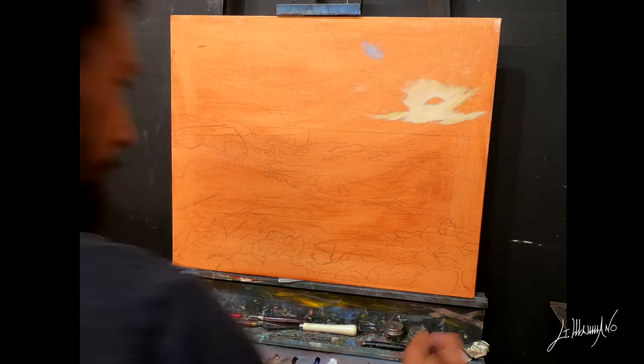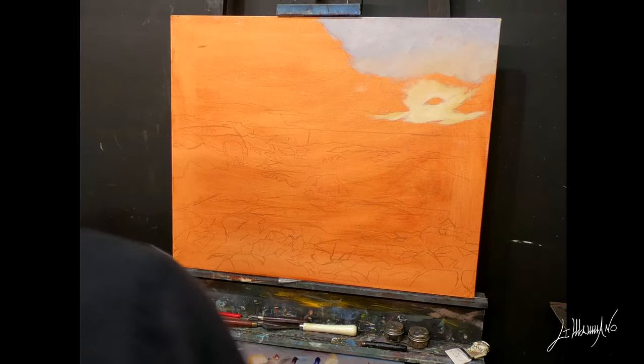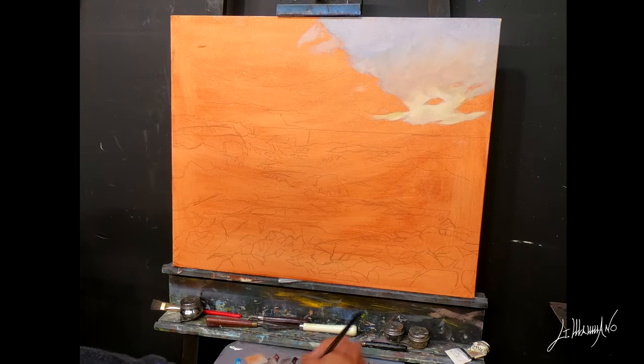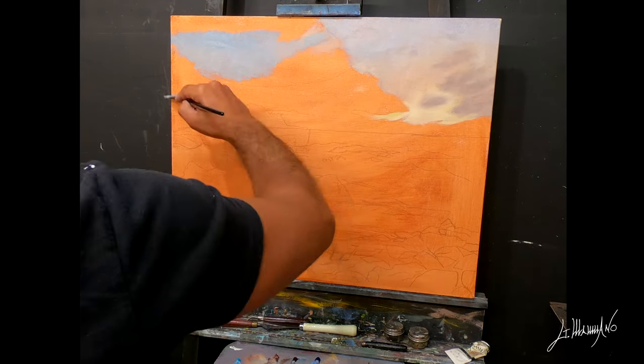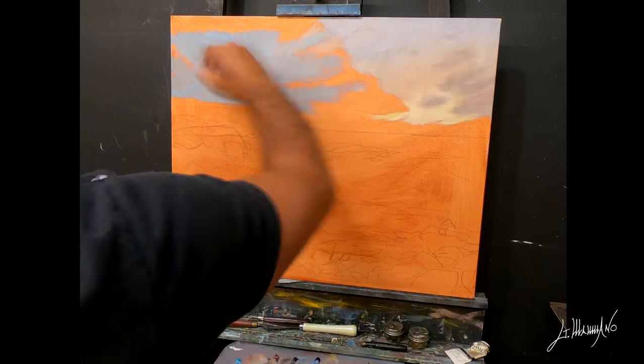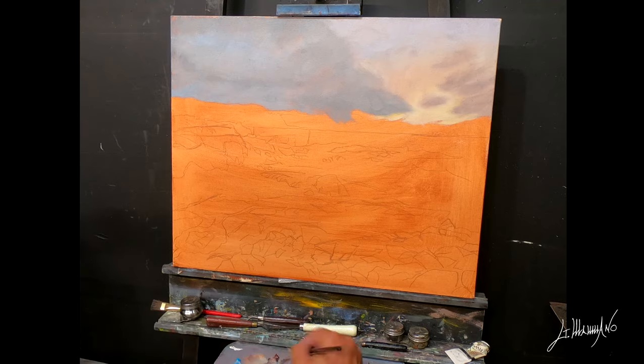I'm working on a 20x24 canvas. I usually work on a different size canvas for landscaping or seascaping, like 18x24, but in this case I have a picture that I have to follow, so I decided to use this size canvas.